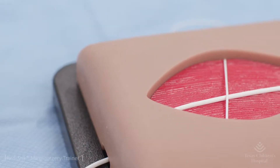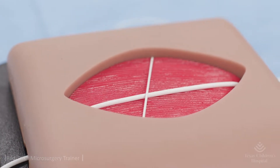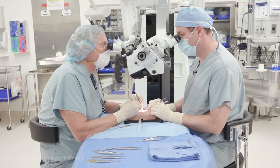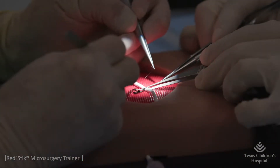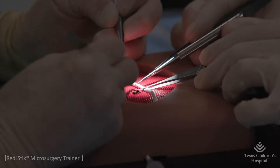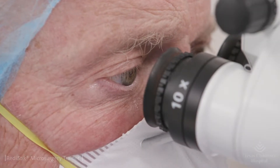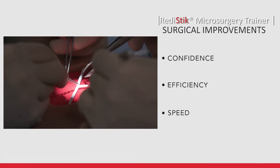The ReadyStick microsurgery trainer is the only microsurgery trainer currently available, providing surgeons with the ability to practice microsurgery and microanastomosis of any complexity in a real operating room-like environment. This portable microtrainer can be used with an operating microscope or loop magnification. It will improve confidence, efficiency, and speed in the operating room for any skill level.